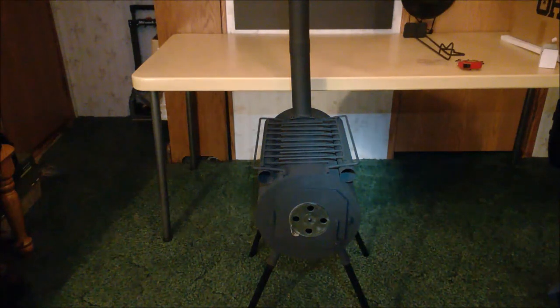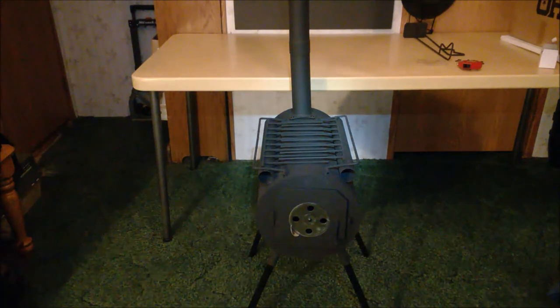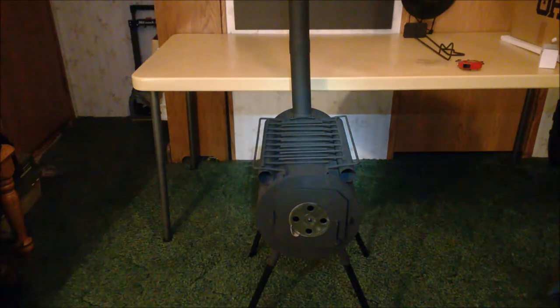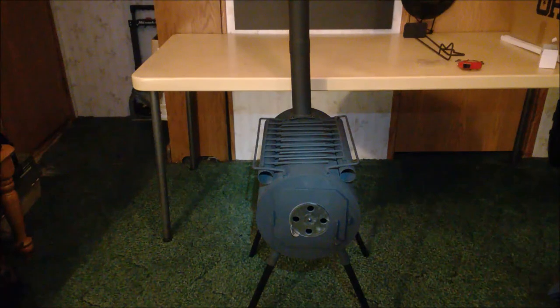A couple of cons for me: it didn't come with a grate on the inside bottom to allow airflow underneath the wood and to slow degradation of the bottom of the stove from high heat. Also, the pipe diameter is too small for really good airflow, so you basically have to leave the vent wide open — it would have been nice if they had gone a little bigger with that.